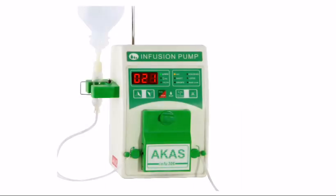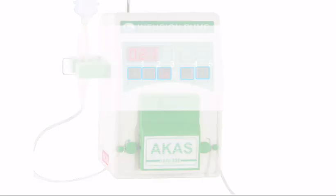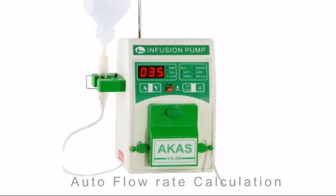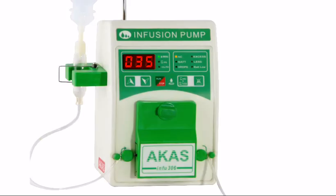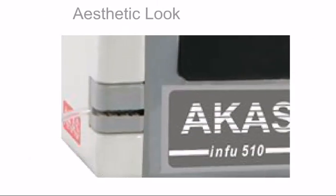Arcas Info 306 has a simple interface with minimum keys and displays for basic operation. A preset volume can be delivered uniformly over a period of set time. Arcas Info 510 is aesthetically well designed.